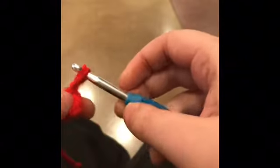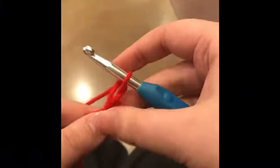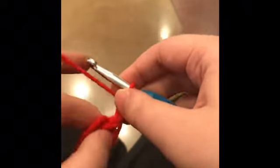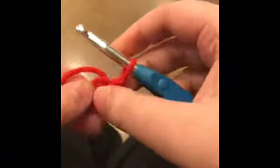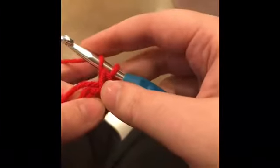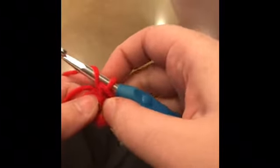Now chain one for no tightness, for no tension. Then single crochet five times, and make sure that tail is in there. It's a single crochet — do not wrap the yarn around the hook before starting, because that would be a double crochet. Make sure you do not wrap the yarn around the hook.